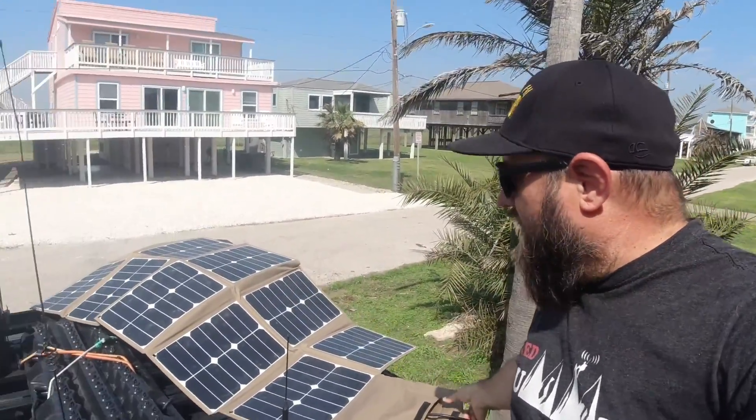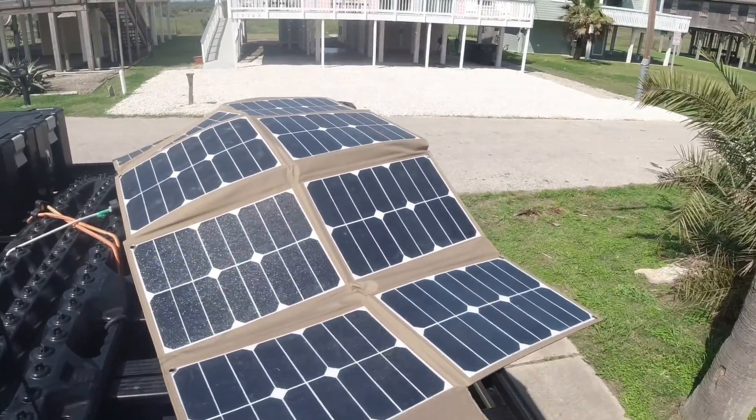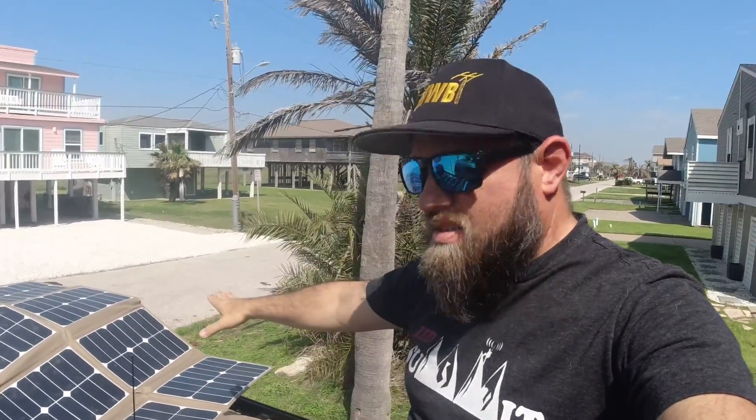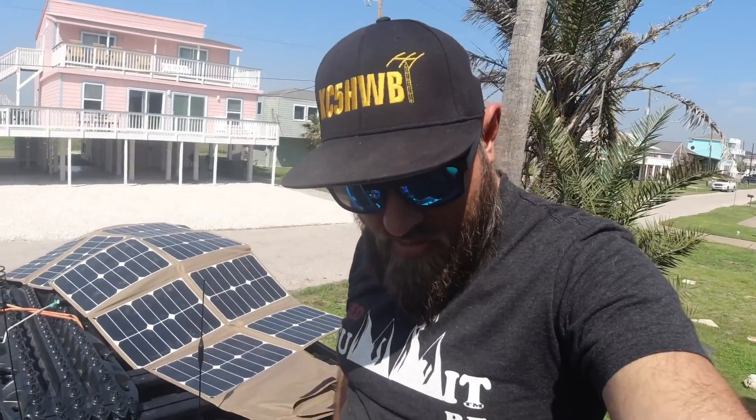My favorite so far is the 150-watt. It's sitting on top of the truck right now, folded out. Most of the time with a panel like this, you're not going to have it optimally pointed at the sun at all times because you'd have to constantly keep moving it. Most people in the overland scene lay these on top of their vehicles or on the ground. Right now this panel is doing a good 6.1 amps, plugged into my backup battery system in the truck.